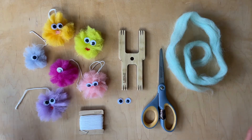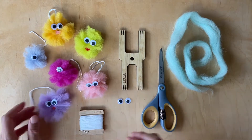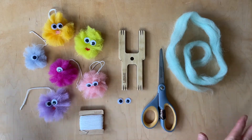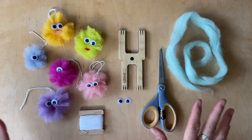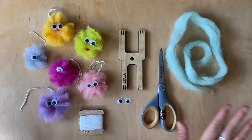Hi Luminaries! In this video, we're going to make these cute googly eye pom poms out of roving. This is such an easy, fun project, good for kids, good for adults, and it's so cheery and it takes no time to make.